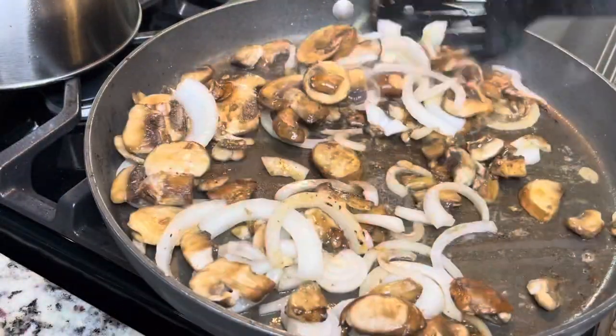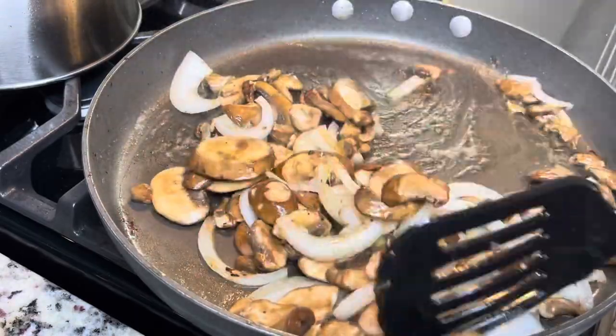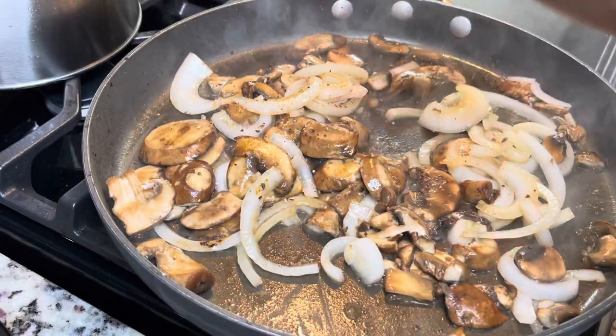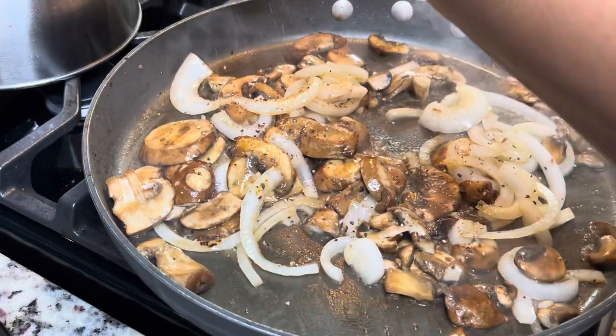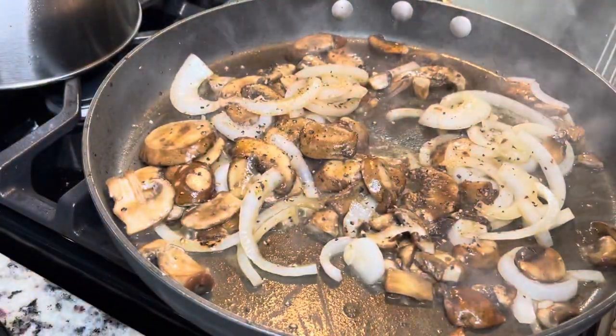Now I'm going to sauté some onions and mushrooms — this is one package of mushrooms and half of a yellow onion. I'll sauté this until the onions are translucent and the mushrooms are nice and tender. Make sure you season your onions and mushrooms — I'm just using salt and pepper, keep it simple.